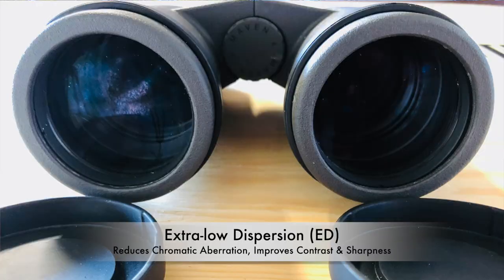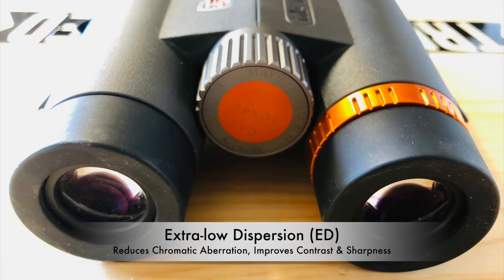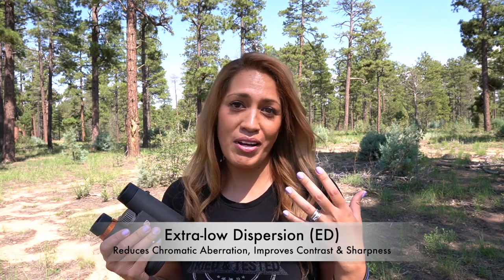ED glass — extra low dispersion glass. The first time I looked through the C1s, I was really impressed. I was not expecting glassing performance like that, and at that point I hadn't yet looked through binoculars with that type of quality. I had just gotten another pair of 10x42s with ED glass and the Mavens wiped them out of the water. ED glass is not created equal, because there is no industry standard on the expected performance of what ED glass binoculars should look like. You have those expected benefits on paper, but that doesn't always translate to real-world performance.